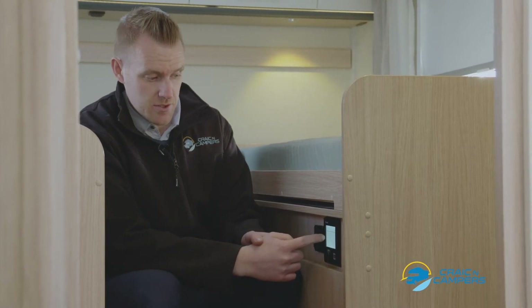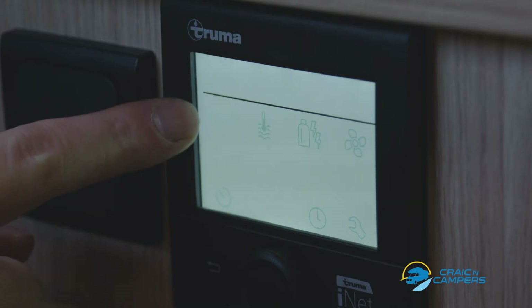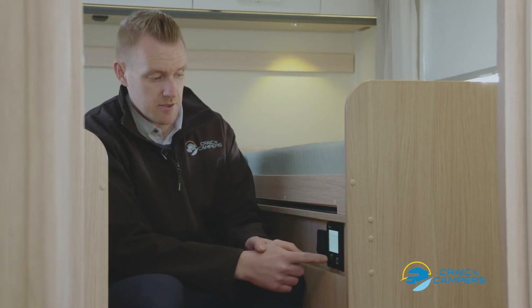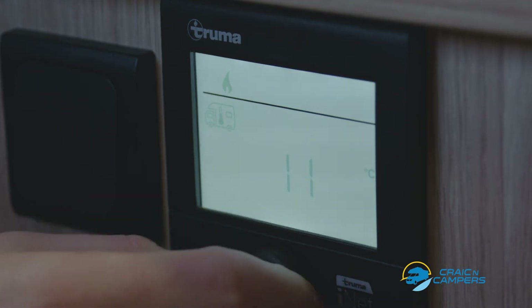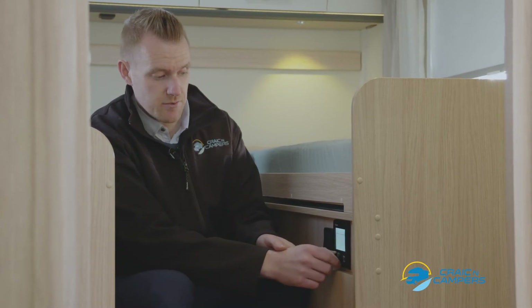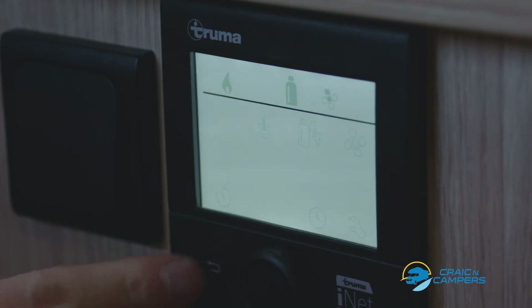When we press the button the first option we see is a picture of a thermometer inside of a camper van. This is for the air temperature, or nighttime temperature in particular. Once you press the button you can rotate through and set a temperature for use at nighttime. Once you've found your desired temperature, simply click to start the heating system.